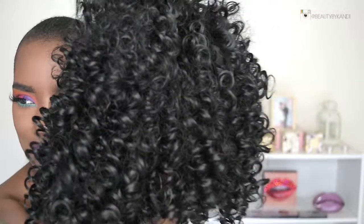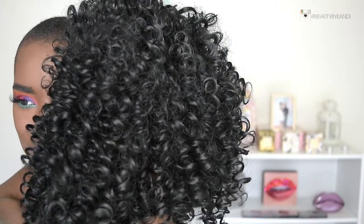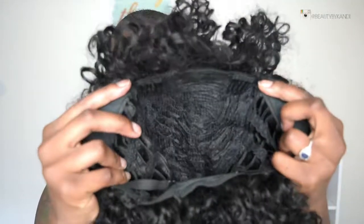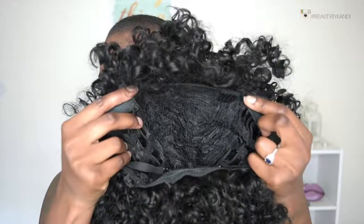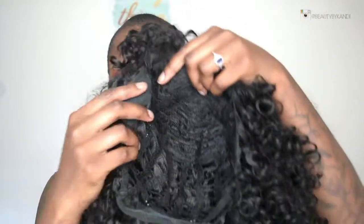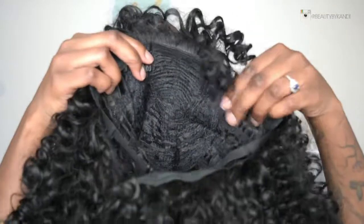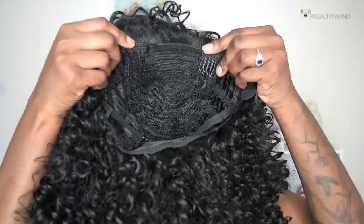I purchased the Asahi Hair — this is their synthetic afro curly hair wig. This is a 14-inch wig and it is black, which is a 1B. With the cap, it does come with adjustable straps as well as two combs to ensure that the cap is really nice and snug. It is heat resistant.